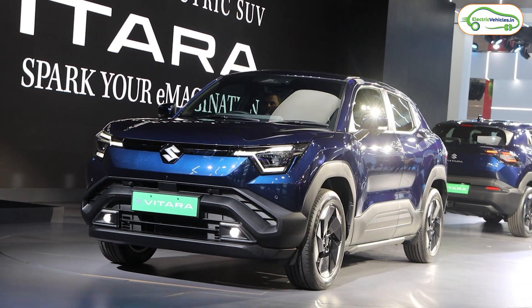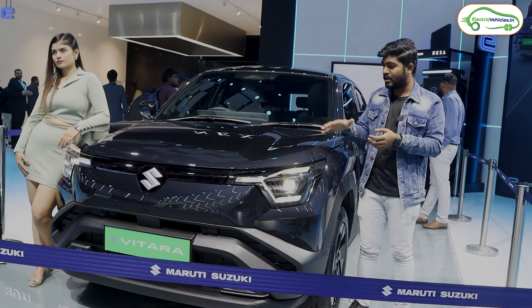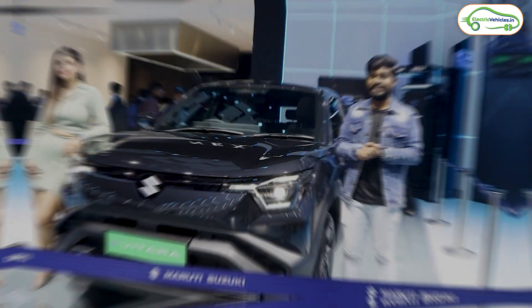Now, let's see the full 360-degree walkaround review of this Maruti Suzuki e-Vitara electric car. Then, let's dive into the interiors, and at the end I'll let you know the technical specifications and pricing details. So please watch this video till the end.